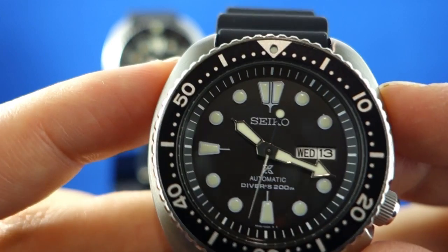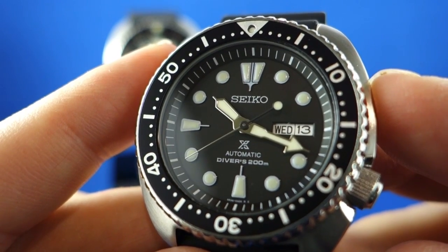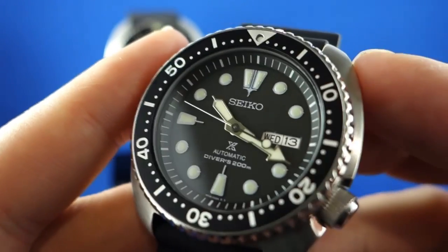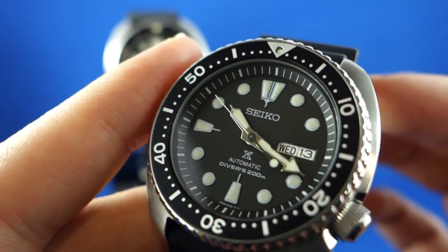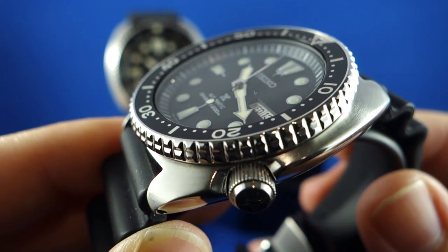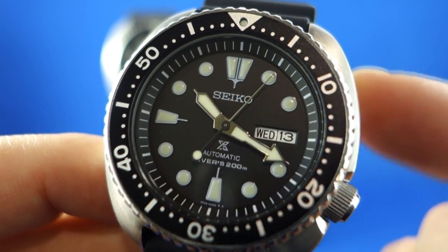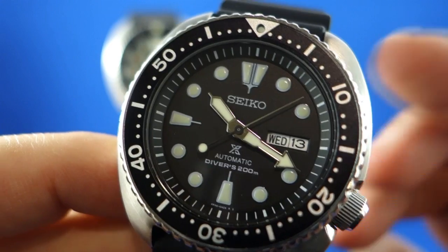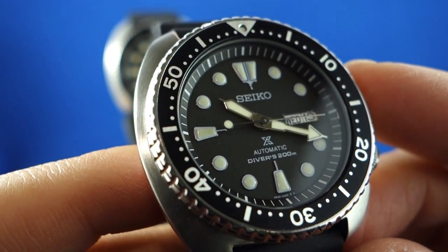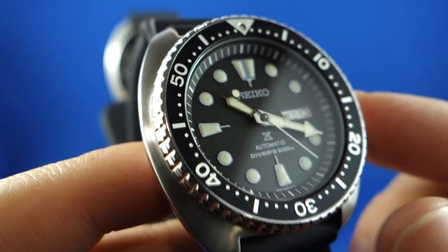A good example of that would be the Tudor Black Bay, which takes its basic design from the earliest Tudors and Mariners, but combines it with a handset from the later Tudor Snowflake from the 70s — and the case is both wider and taller than the original models it's based on. Although it's a very attractive and popular model, it doesn't necessarily give a true representation of a brand's history. I think it's an indication of how right Seiko got this design in the 1970s, that you can re-issue it so faithfully 40 years later in almost unaltered form and it looks as purposeful and attractive as it did when it first entered the market.